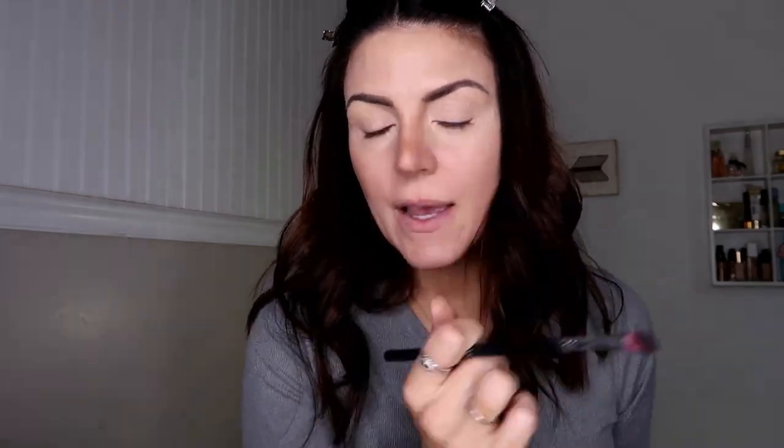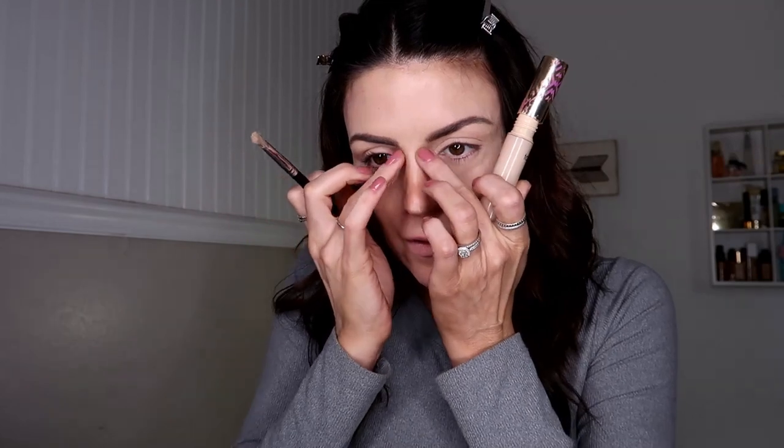Then I just blend down the side of my nose like that. As I put my makeup on, I will blend it out a little bit more with my fingers and add concealer if I need to. I'm going to take a little bit more concealer and just brighten that center back up, and also the tip of my nose. It looks a little bit weird right now, but by the time I'm done, it's going to look fine.